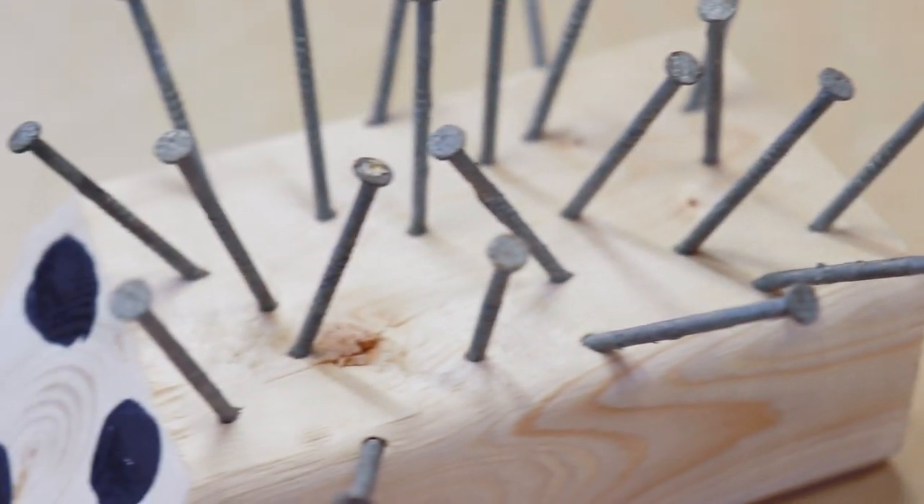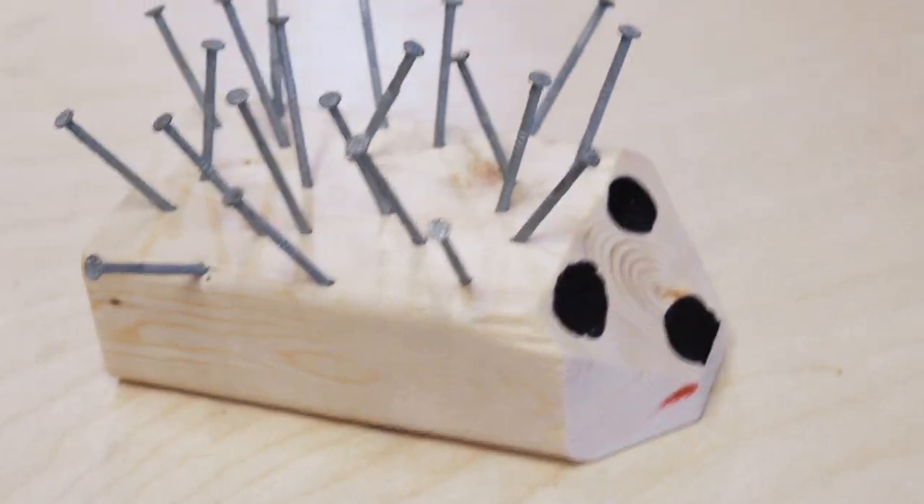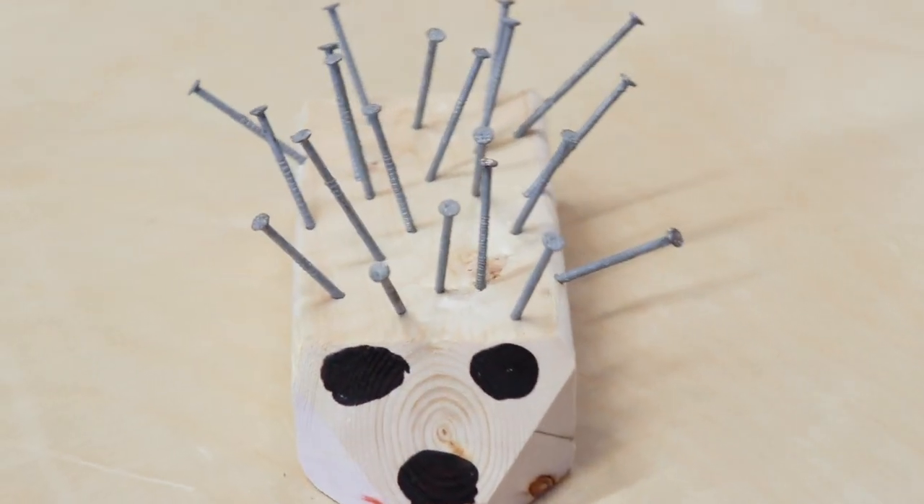In this episode we're going to be building this awesome hedgehog. This is a great project for anyone wanting to get started in woodworking.